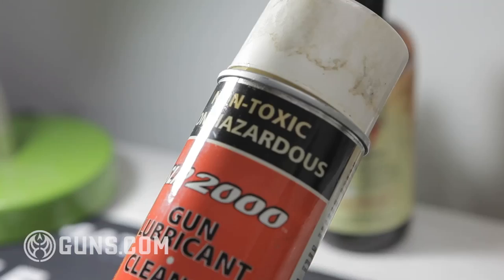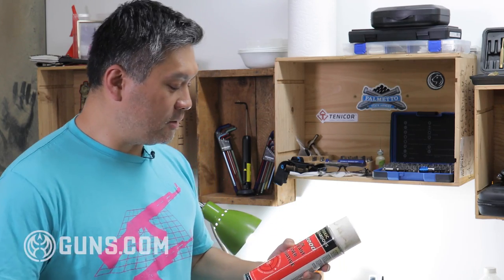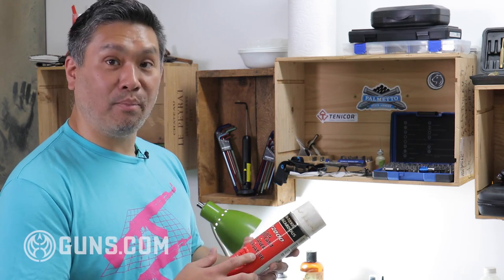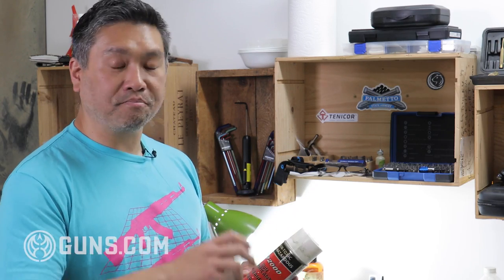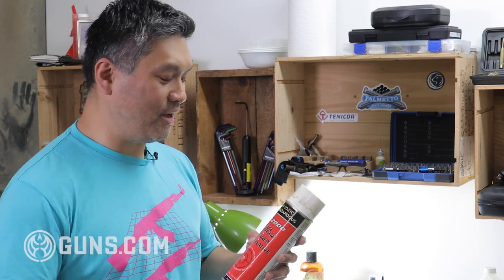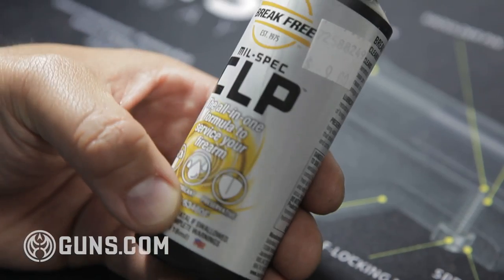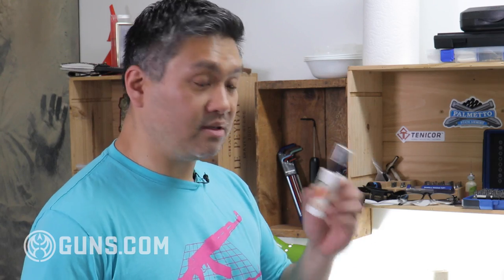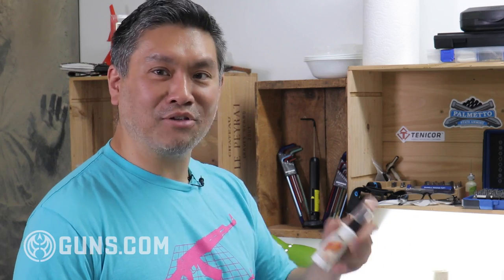One of my favorite products is the Slip 2000 brand of cleaning products — recommended to me by the late and great Pat Rogers, and good enough for Pat, it's good enough for me. Their flagship product is their CLP, the Cleaner Lubricator Protectant. Basically this does it all: you spray it on your gun, it'll clean it, you can scrub with it, it'll lubricate the gun, and it'll protect it from rust. I personally like the Slip 2000 CLP; another good one is Break Free. In addition, I also like Slip 2000's gun degreaser, which comes in a spray bottle and is really good for getting into nooks and crannies when something is really dirty.